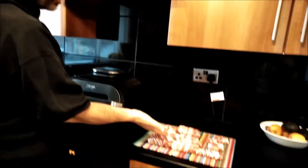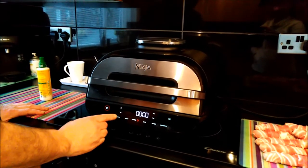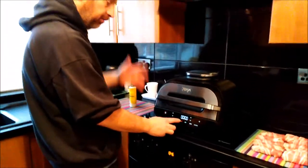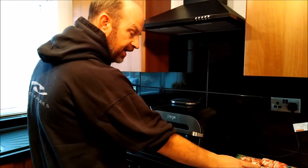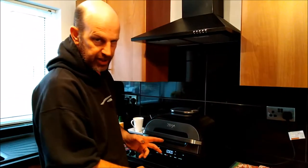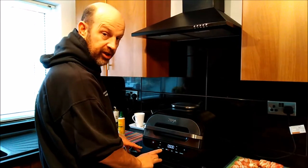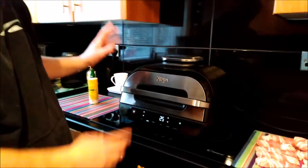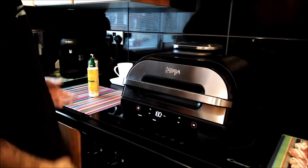I've prepared them all as you can see here. Now we're going to start cooking. Switch your Foodie Max on — I've got a choice of air fry or grill, but I'm going to go for roast, because that's what I'd be doing with the turkey. So hit roast — it's saying 180 degrees, 25 minutes. I'll hit start and we'll wait for it to heat up.